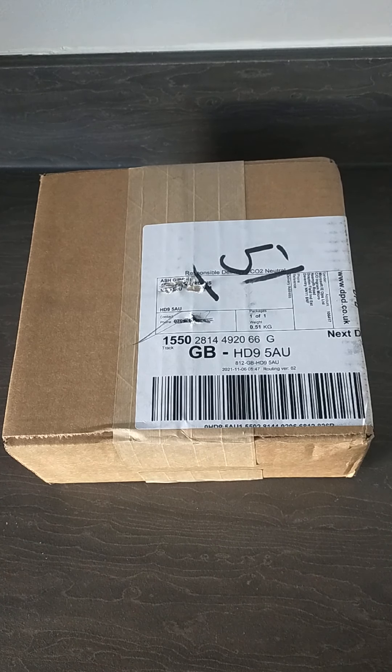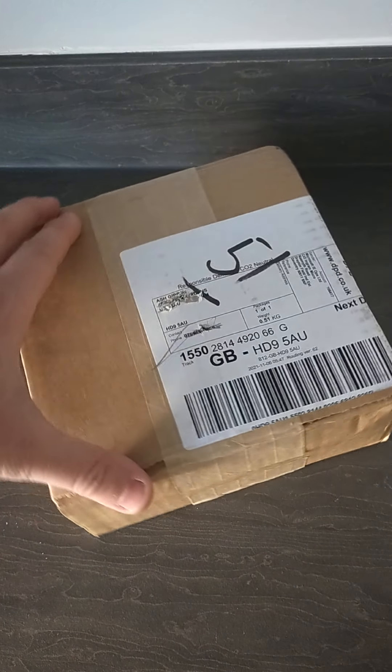What's up YouTube? Today I'm going to be opening what I think is the new Forza Horizon 5 limited edition Xbox controller. So we'll crack on and have a look and see what we've got.